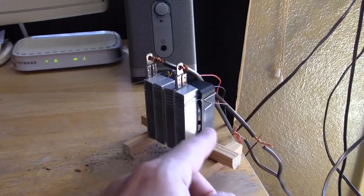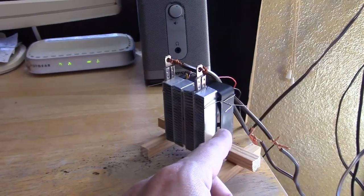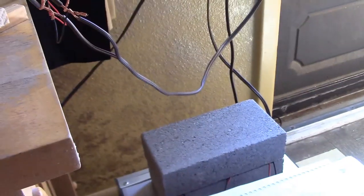70-watt ceramic air heating element with the 2-watt 12-volt case fan. Last vid, though, I had it just pushed together sitting on a brick.